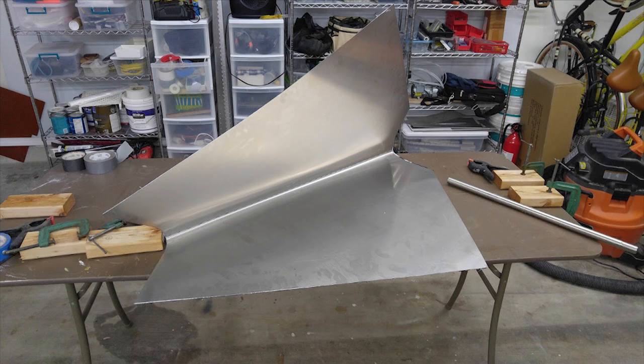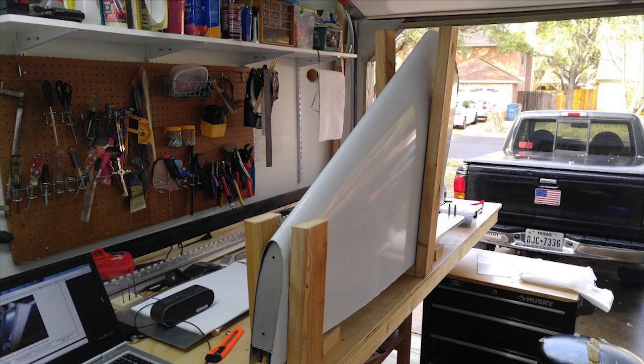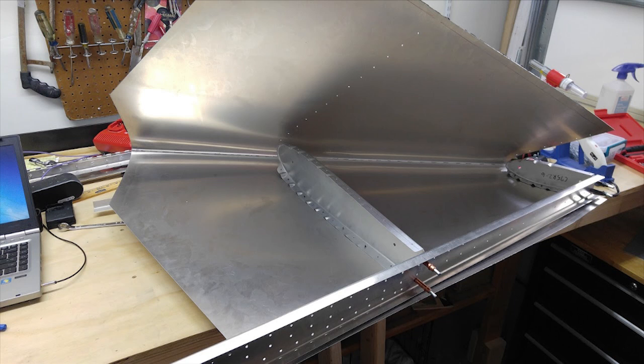Once that's done, you've got your pre-bent skin. Zenith's assembly manual for the fin has dimensions for some little wood jigs you can make to help hold the skin in place — I highly recommend making those, because it's really hard to wrestle that skin into place otherwise. You'll also need some little wooden spacers to hold the spar up off your bench so there's room for the skin to wrap past the spar, since the skin is oversized as shown on the plans and you trim it off after fitting.